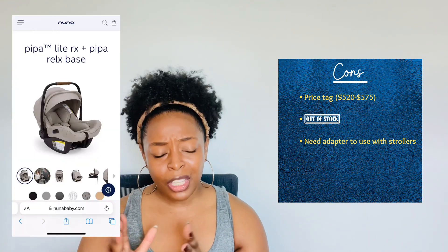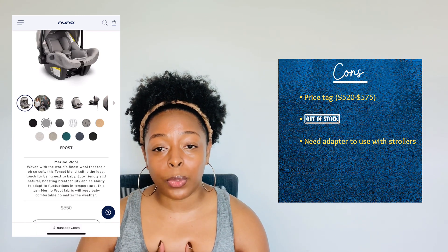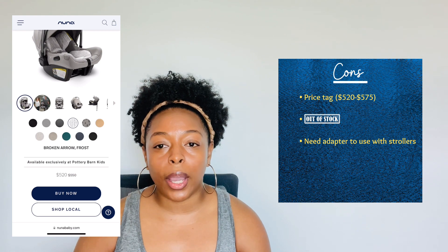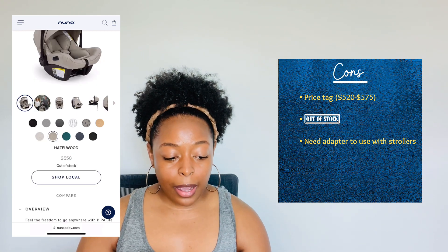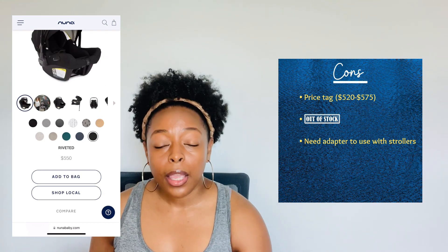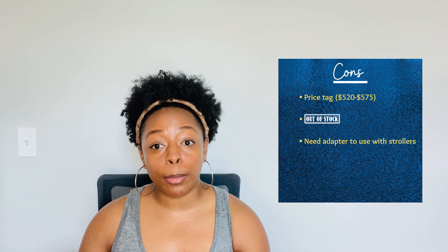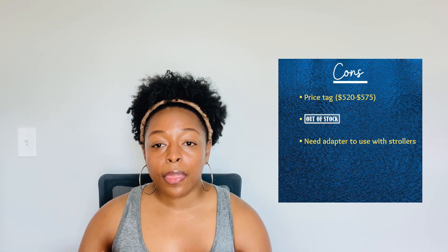Speaking of colors, another con is that certain colors are very hard to get. The color I really wanted was caviar and it was always out of stock, so I ended up going with a different color based on availability. The last con is that to use it with their strollers — it is compatible with all Nuna strollers — but you can't just snap it in. This one particularly requires an adapter. The adapter does come included with the stroller, but it's just something else to keep track of. We keep ours in the trunk since that's usually when we use the stroller.